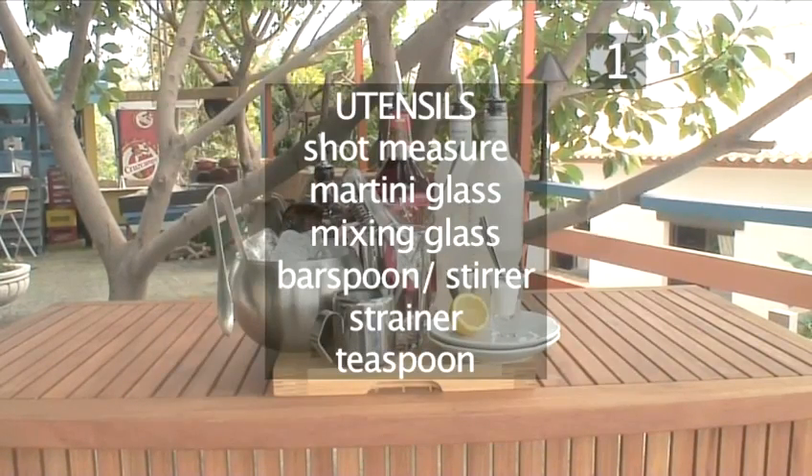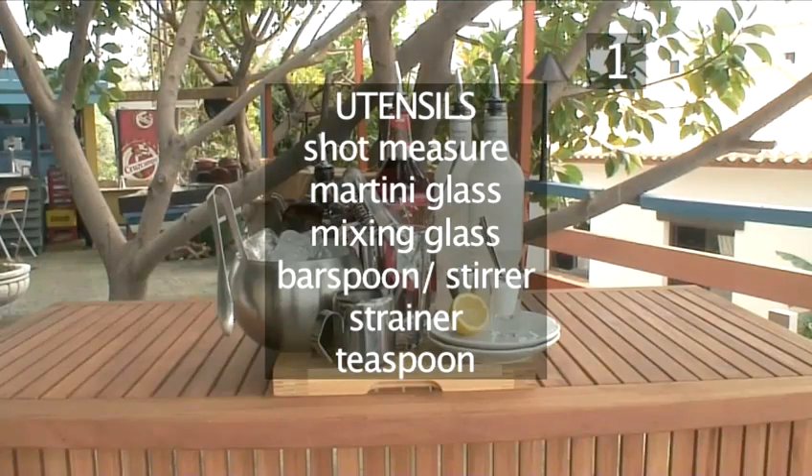You will also need a shot measure, a martini glass, a mixing glass, a barspoon or stirrer, a strainer, and a teaspoon.